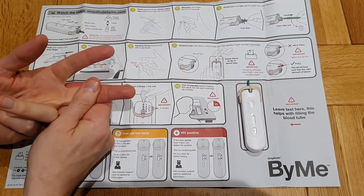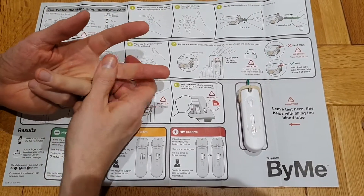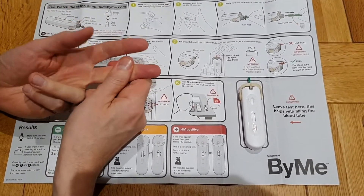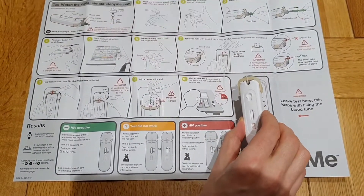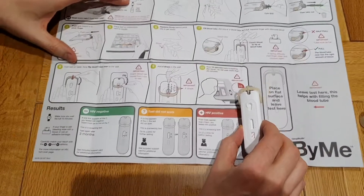Another way of doing this is just run up and down the stairs to get the blood pumping. Okay, and it gives you an idea of how easy these tests are going to be. And done that bit.